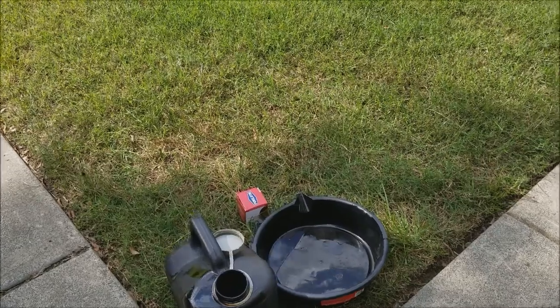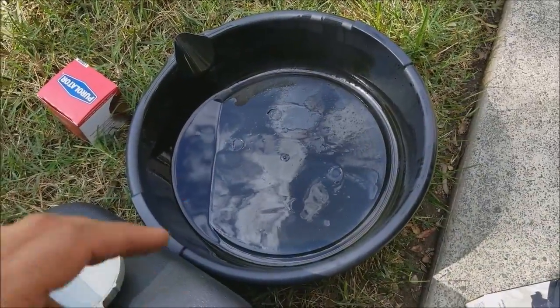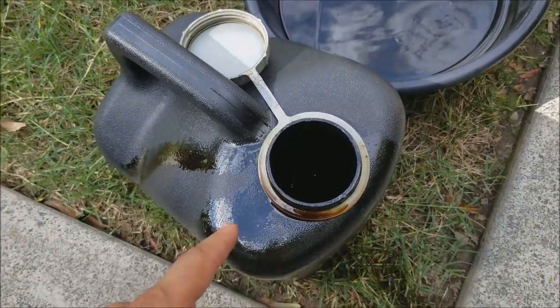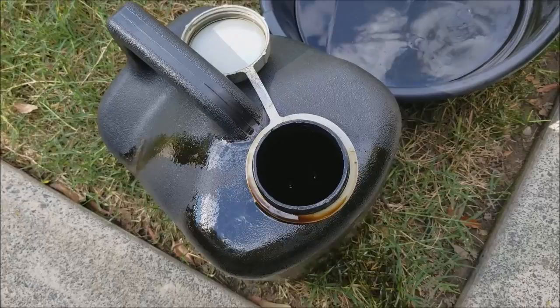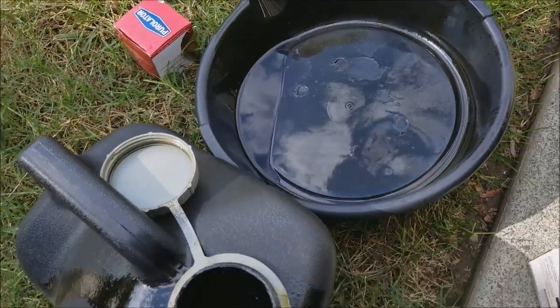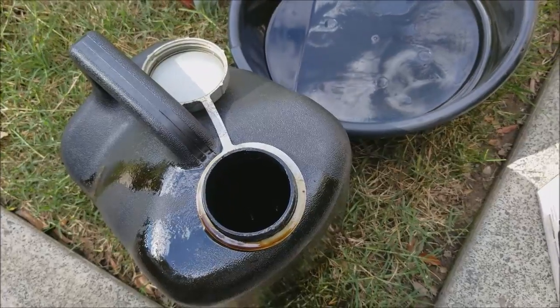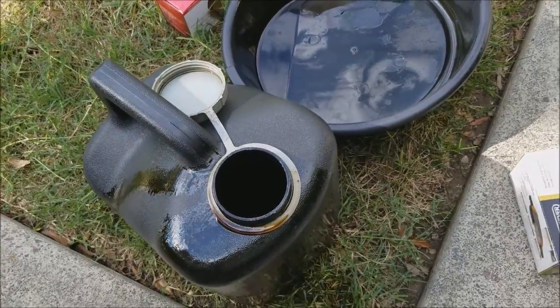One last quick note: please dispose of your oil properly. I put it in a container and take it to my nearest auto parts store — they will dispose of it for free. Do not pour this down the drain. That's my PSA to save the earth: please recycle, don't pour oil down the drain.